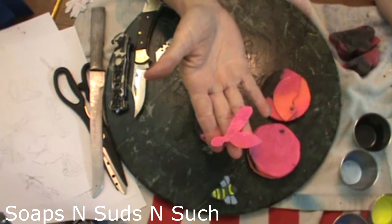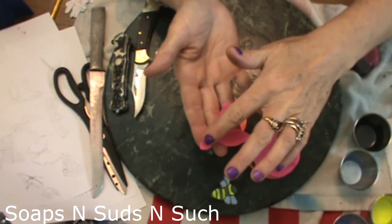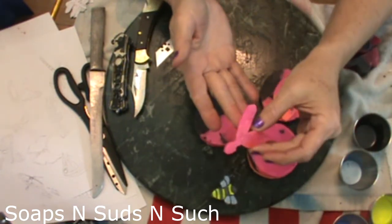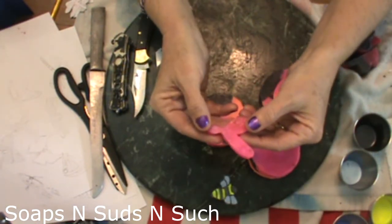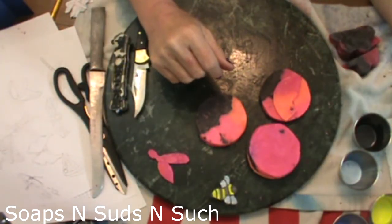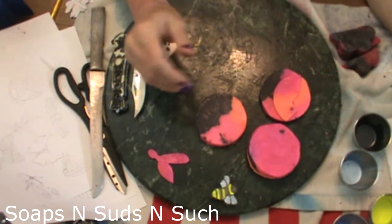I already have another bee here that's cut out. This is his body, his head, and his wing, and then the other wing would be on the back. Now, to make this easier on yourself — a lot of times I will just freehand it.